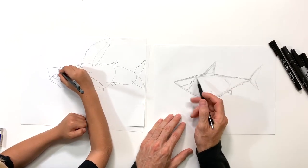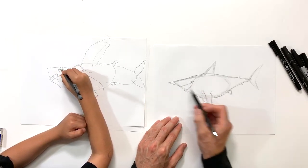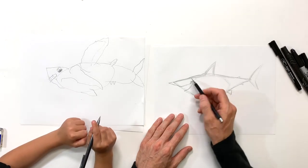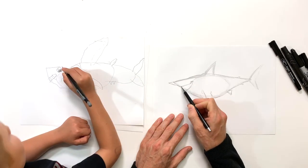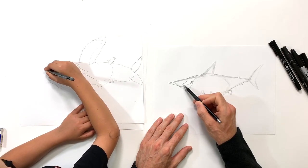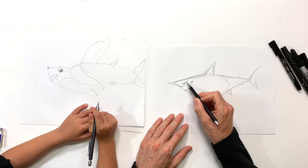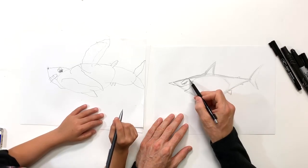I want his nose to be a little longer too, so I'm gonna have that go out and kind of come back in like so. Now the eye is gonna be down here, kind of in the middle of the mouth opening, and I'm gonna do kind of a line shooting down — he's gonna have a little bit of a grumpy attitude — and I'm gonna bounce that up there like that for his eyebrow.